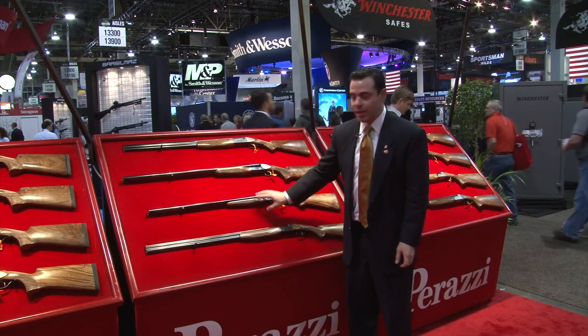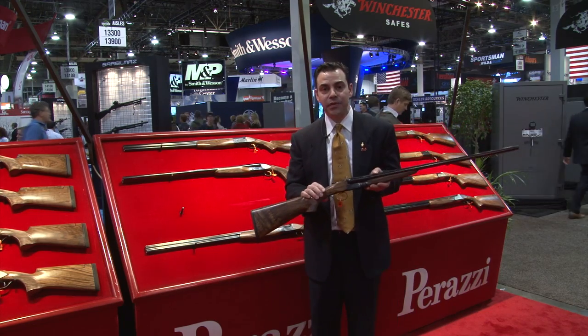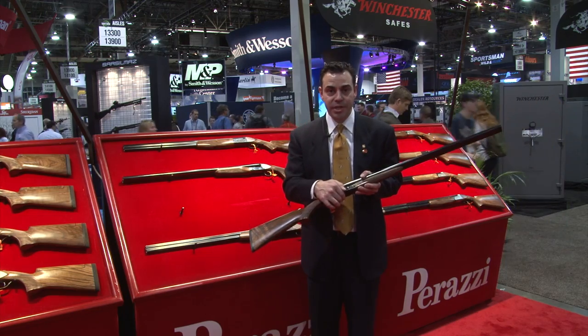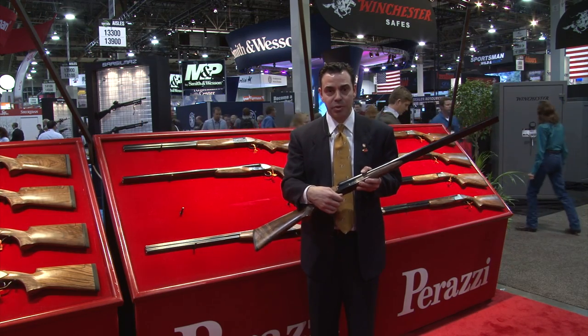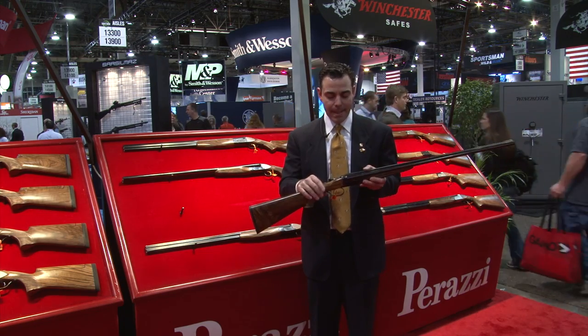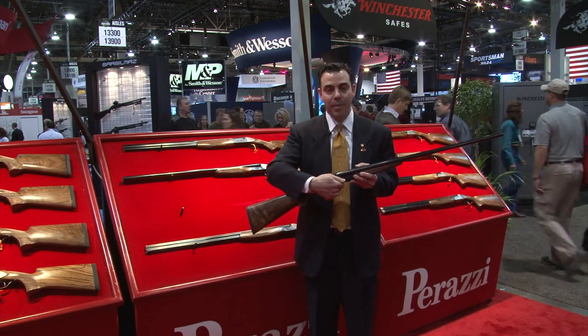This is the first one in the country. This is a 20 gauge version of the side-by-side. It's on a scaled receiver, same detachable trigger, all the stock configurations that you would like. It's also going to come out in a 28 and 410, all based on this receiver.